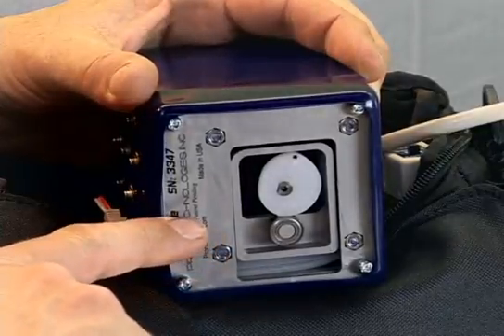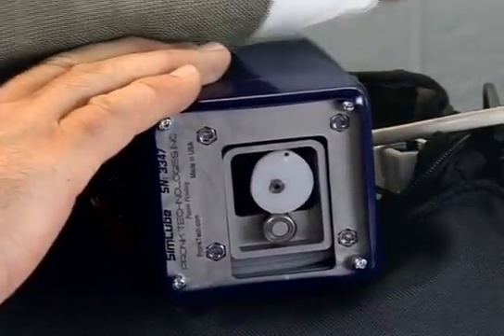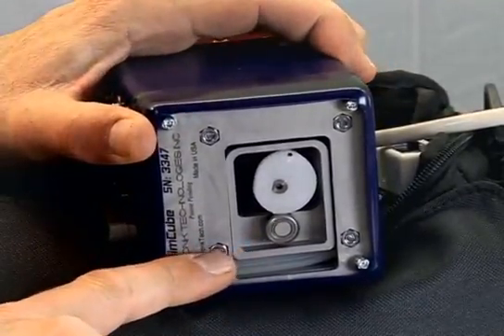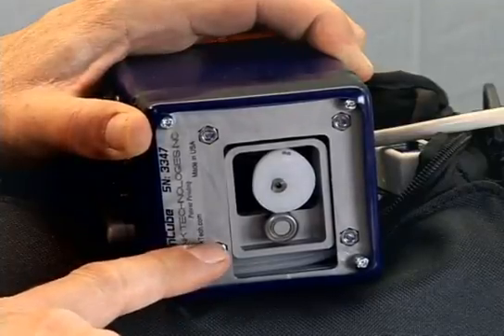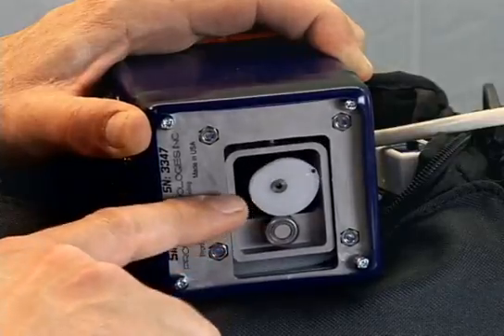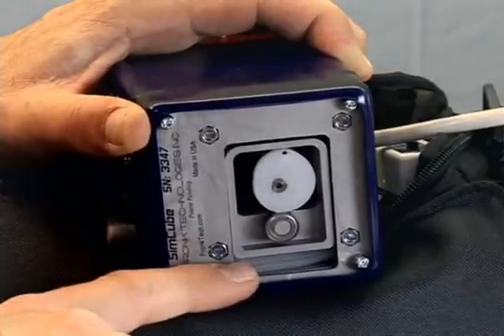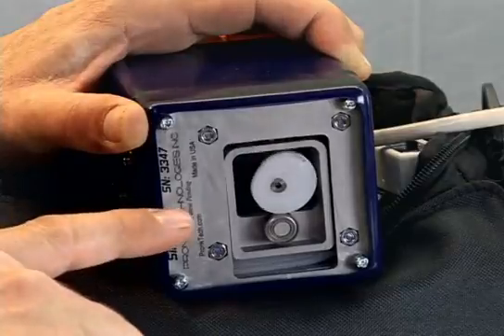Let's start an NIBP reading to show how this mechanism works. Right now the NIBP monitor is inflating the cuff and the SimCube is responding to the changing cuff pressure. As that pressure rises, you'll see that the pulses going across the pneumatics tube are very small because the cuff pressure is higher than the systolic pressure.